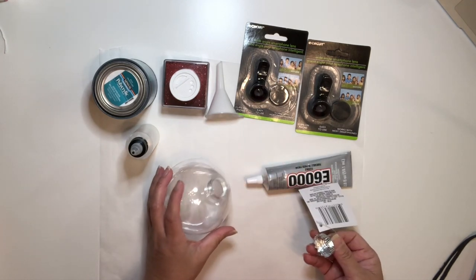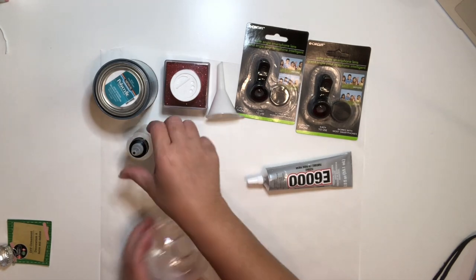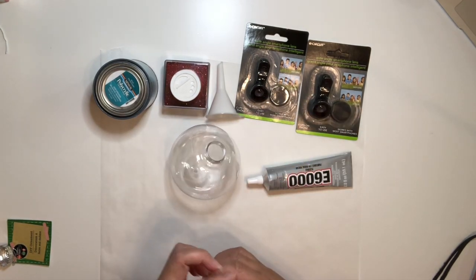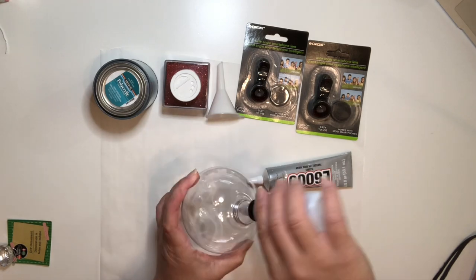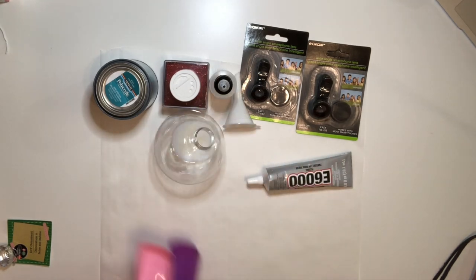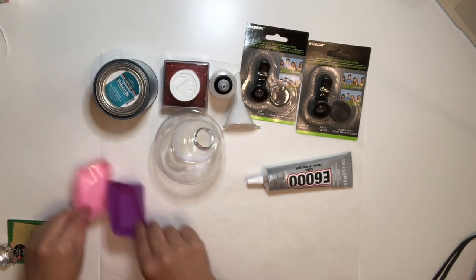First, remove the cover of the ornament, grab the polycrylic bottle, and squeeze it inside the ornament. If you put too much, it's no biggie — you can always drain the excess later. I apologize, I forgot to grab my silicone liners, which I'll be using to drain the excess polycrylic.